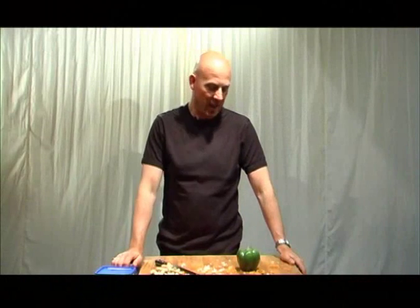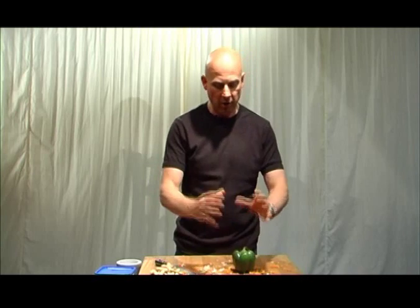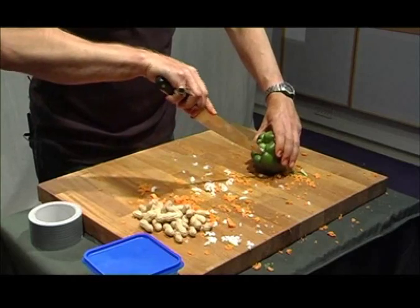Go on Steve, shake, rattle and roll. Alright, one green pepper — we're going to use the hollowness of the pepper and the fact that the outside is quite hard to make a shaker.